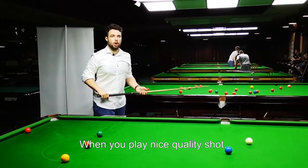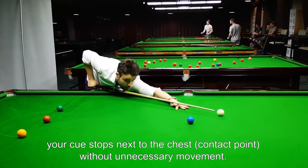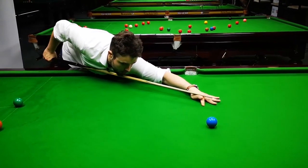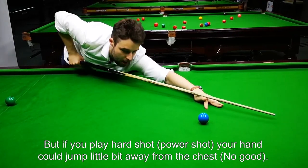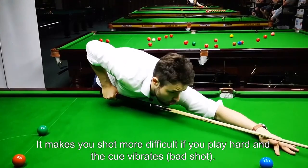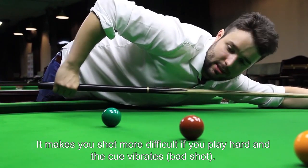When you're playing nice quality shots, your cue stops next to the chest without any unnecessary movement. So if you're playing well, it stops here without any vibration. But if you're playing a hard shot, your hand could jump a little bit away from the chest, and it makes your shot more difficult. If you have to play hard, it bounces like a vibration.